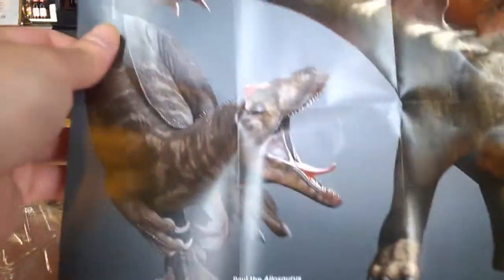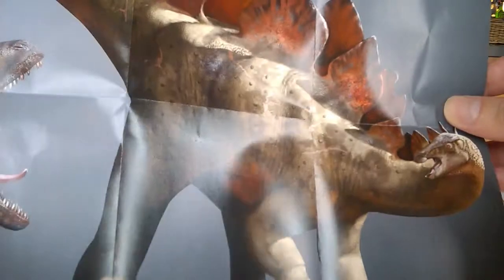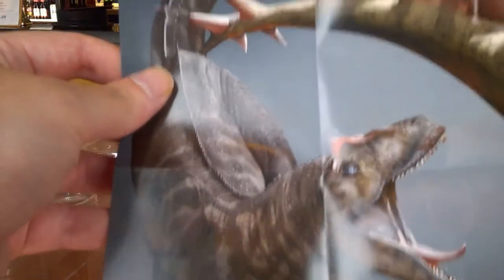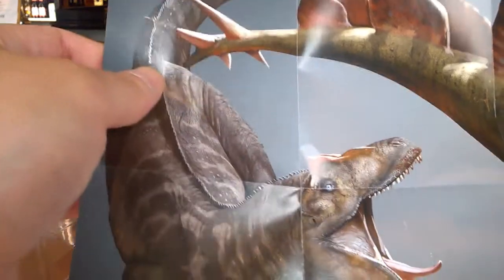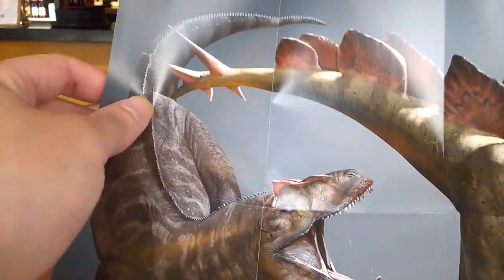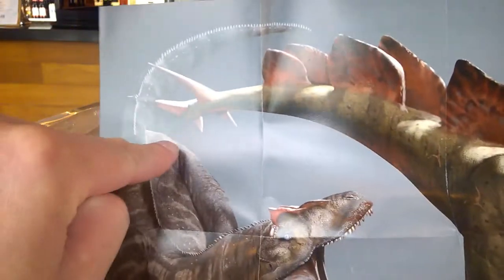Look at that artwork — there's a Ceratosaurus impaling an Allosaurus with its tail spike. That's actually a reference to a real fossil specimen that was discovered, which had a healed injury that the Allosaurus survived.